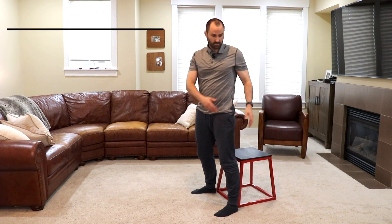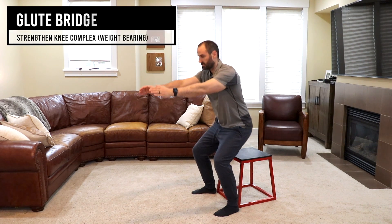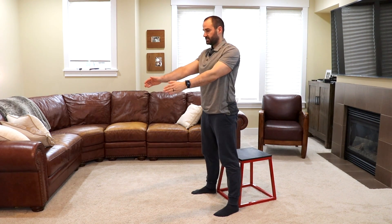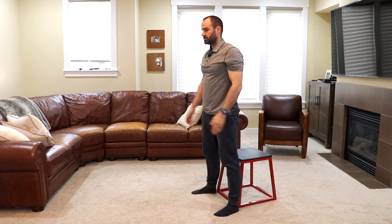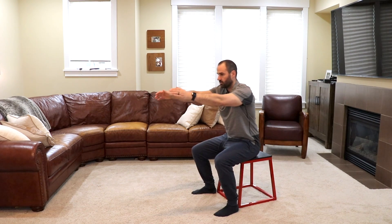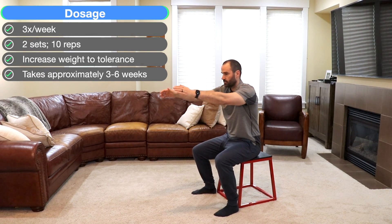With a box squat, with a box or seat behind you, cross your arms or place them in front of you. Squat down to tolerance, keeping weight on your midfoot, and stand up. You may need to adjust the height of the box or step to your current tolerance, and you can increase weight over time as you feel confident. Recommend two sets of ten reps, three times a week.